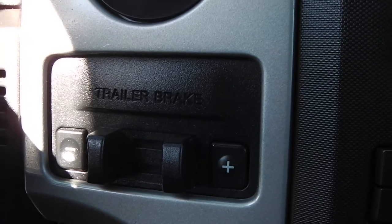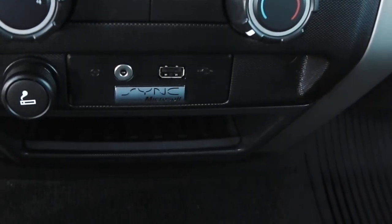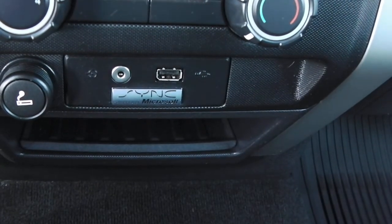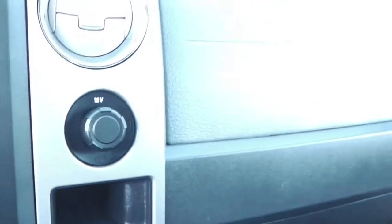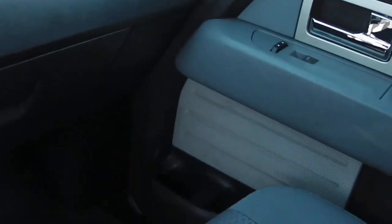You have the four-wheel drive selector, factory trailer brake controller, and climate control. There's a 12-volt outlet, plus an auxiliary port and USB port. Below that is a storage compartment, along with another one on the passenger side next to a second 12-volt outlet. It also has F-150 rubber protective floor mats.